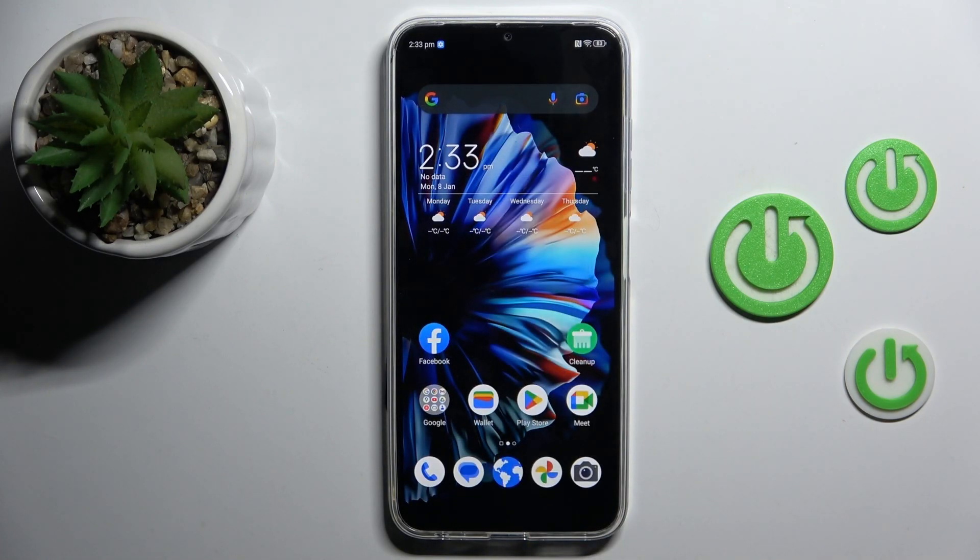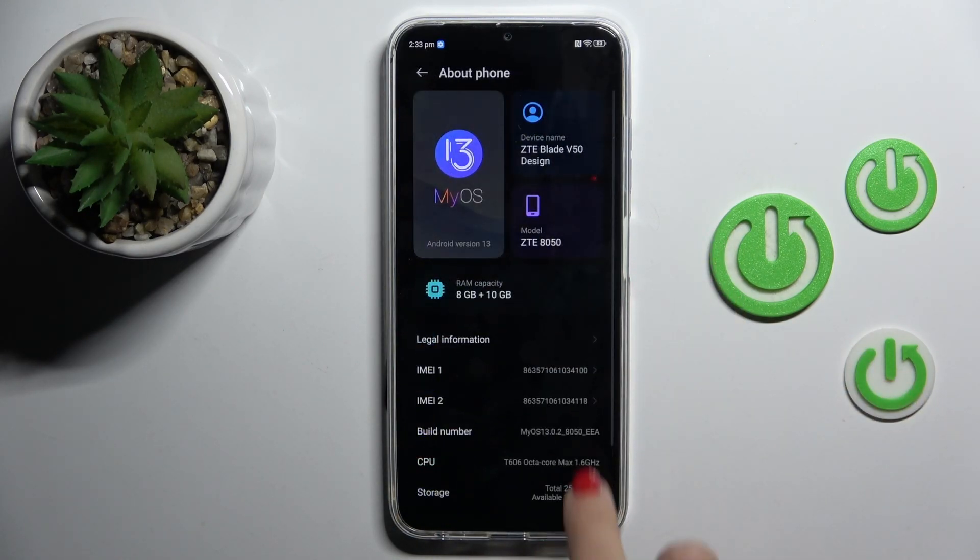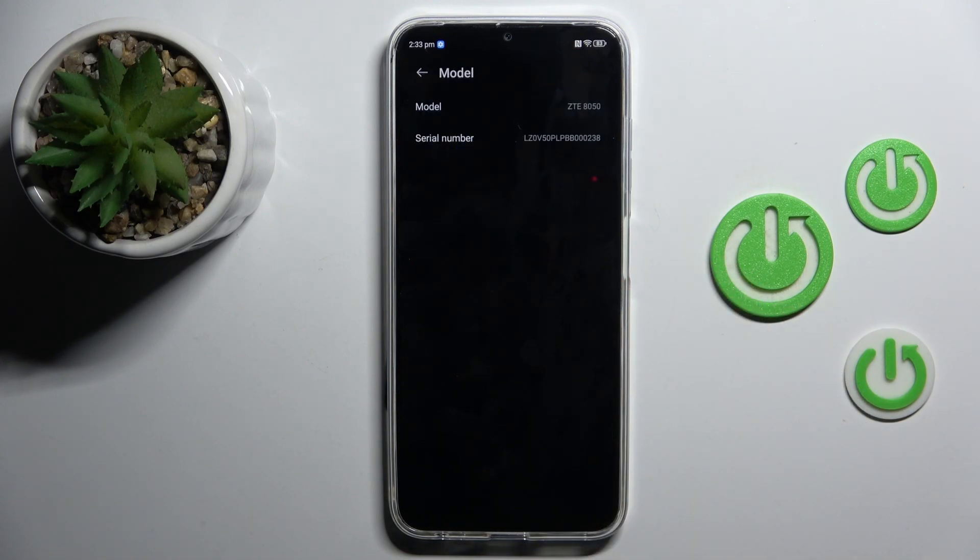And then you can also find it via Settings. To locate it this way, just enter Settings at first. Then go to About Phone and mark model. And here it is.